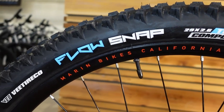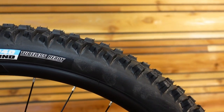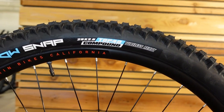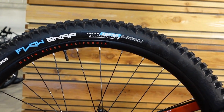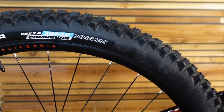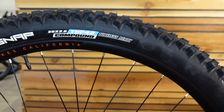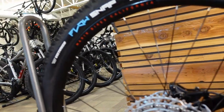Tires are a VeeFlow Snap with the new Top 40 compound, 29x2.6 tubeless ready. The rims are pre-taped, so to set this up tubeless you basically just pull off the tires, pull out the tubes, put some sealant and valves in there and you should be ready to go without much trouble. The Top 40 compound feels kind of like an Assegai-type compound — really grippy — and they're on tubeless-compatible 29mm internal rims.